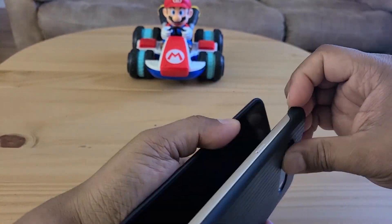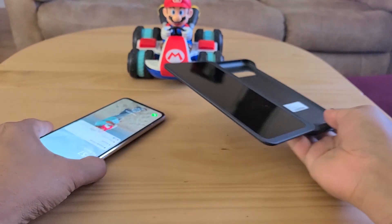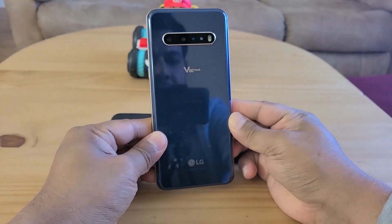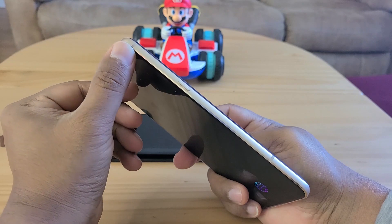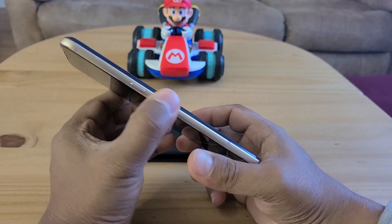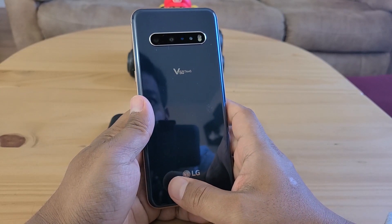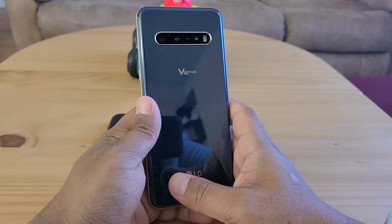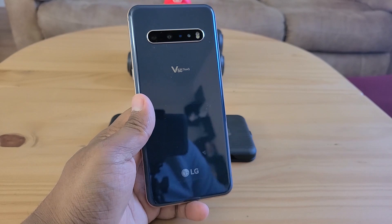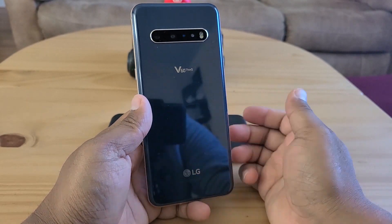Looking at the fit and finish: the dual screen case has a copperish finish, and the blue color on the device really pops — it's very shiny but does pick up fingerprints. The sides are copperish, and there are multiple microphone holes around the device.